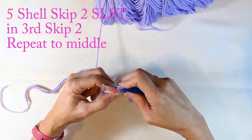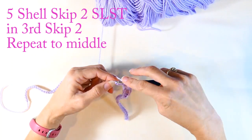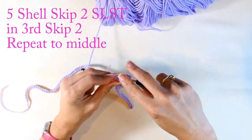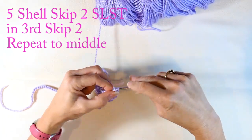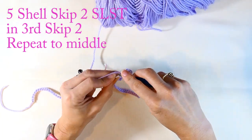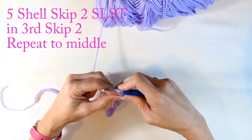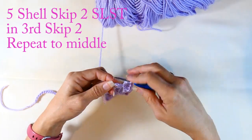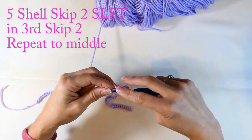When I get to the middle stitch, I'm going to change it up just a little bit — it's the stitch right after that middle marker. I'm still skipping two and going into that third one to do five double crochets, then skipping two and doing a slip stitch in the third. That cluster of five double crochets is your shell — just keep doing that pattern.